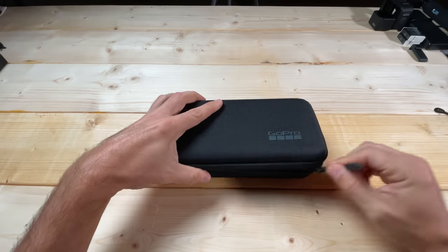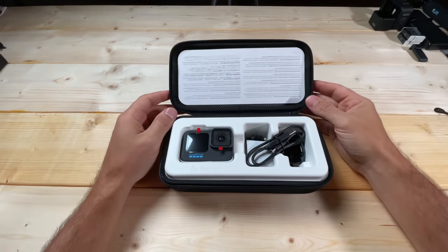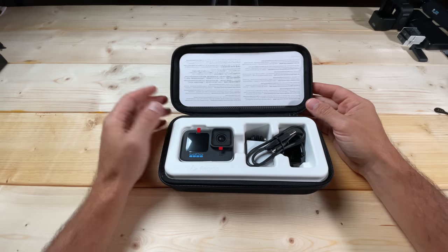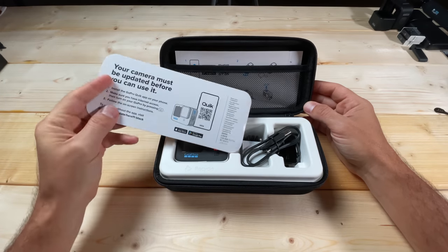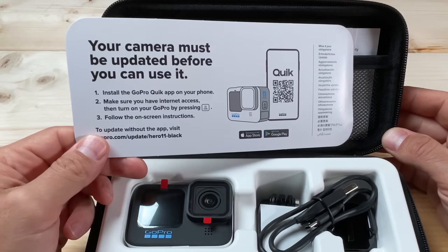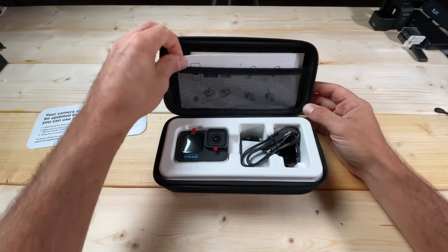We're going to unzip this. This is just the basic GoPro Hero 11 Black kit. Inside, up here we have some instructions, and it does note that your camera must be updated before you can use it. I will go through those instructions in a little bit.